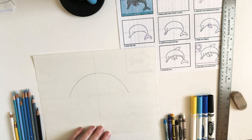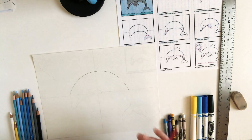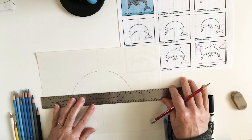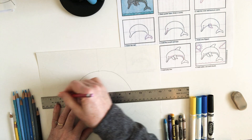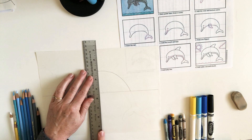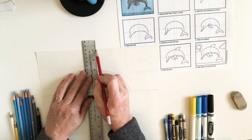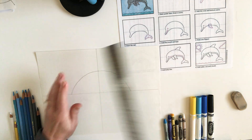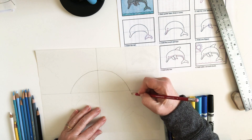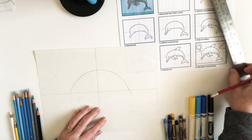I'm going to make my guideline a little bit darker so that you can see it better, but you make yours nice and light. We're going to make this line come down a little bit — just that nice curve, just a little bit.